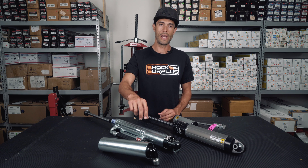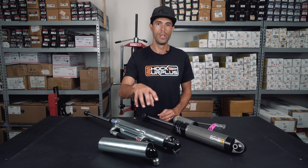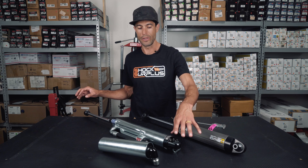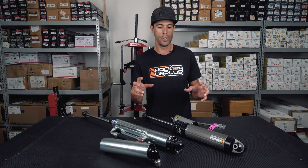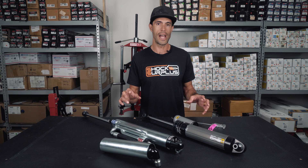Naturally, you can go to Bilstein and custom order a dual bypass, triple bypass, or quadruple bypass for whatever application you want. You'll just have to sort out the mounts yourself and you can make it happen — it's a custom order. But the beauty of these is that out of the box you could bolt them right up to your application.